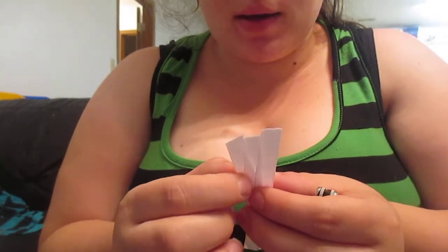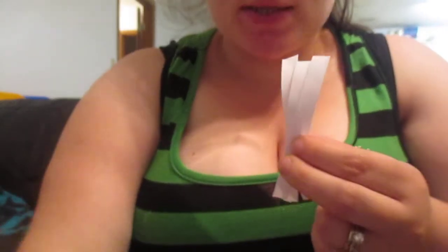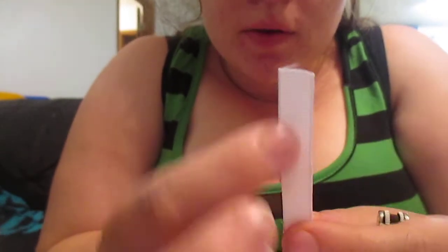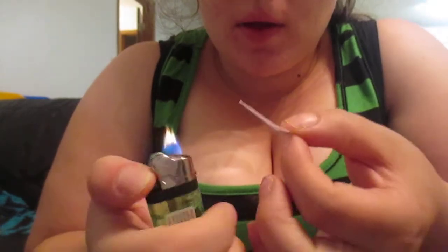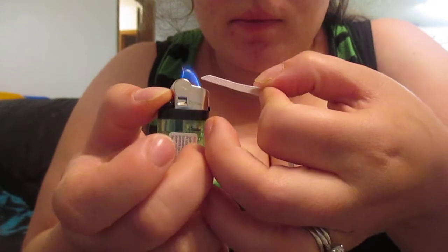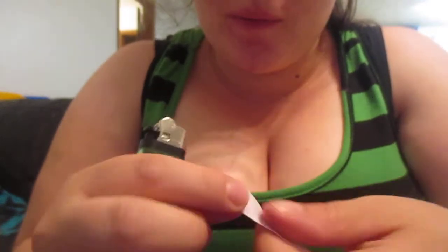Hello everyone, I'm back and I'm going to show you how I heat seal the ends of my ribbons. If you look at the ends, you can see it's a little bit frayed there. My favorite method is just a regular lighter — I just run it closely by, and as you can see, the fraying is gone.